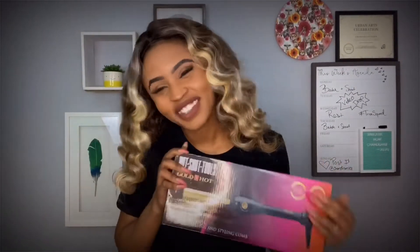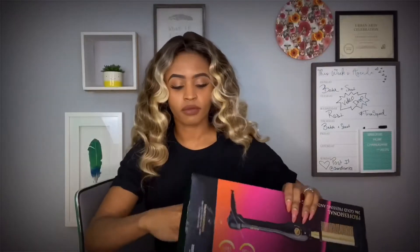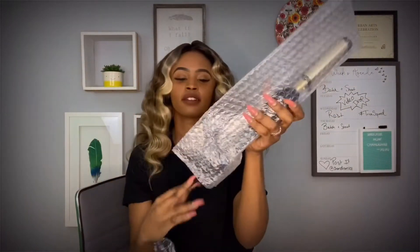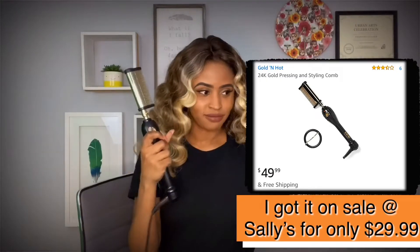Alright guys, I have a new styling comb from Golden Hot. I'm pretty excited about it, I'm not going to lie. It gets up to 430 degrees and I thought this was a perfect addition, especially since I'm doing so many wig reviews now.